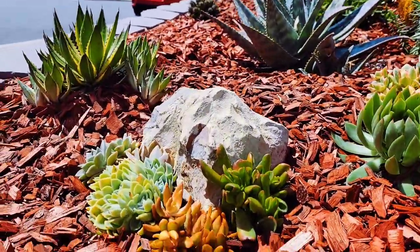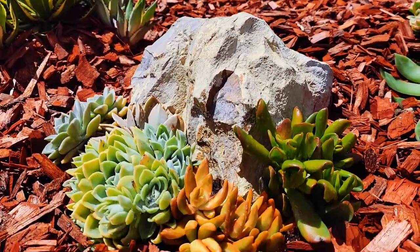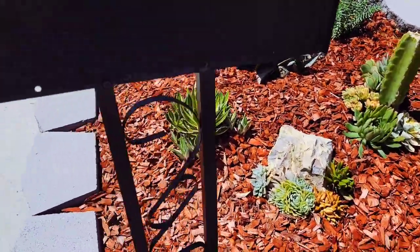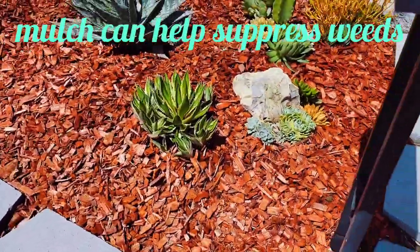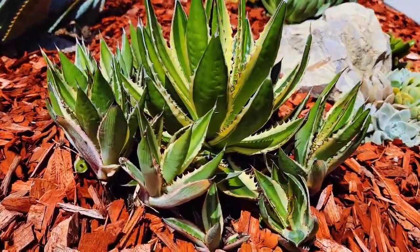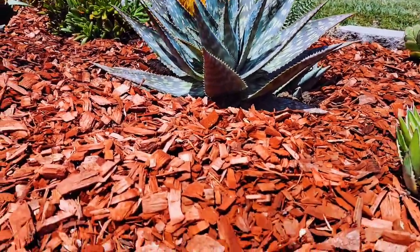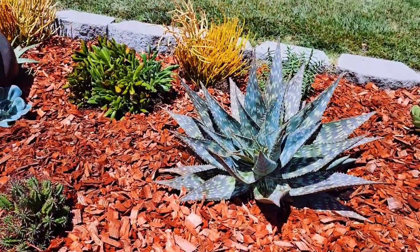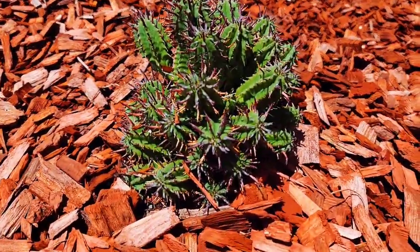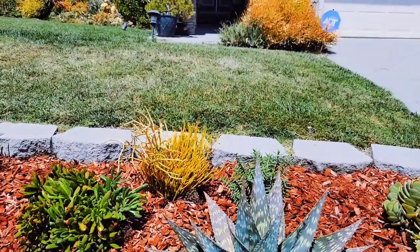He had a lot of treasures like this rock, and then he had bags and bags of bark or mulch. Some succulent enthusiasts are against mulch because they say it might get too moist for the succulents, but it's not going to be a problem here where I am. I am in Diamond Bar, California.